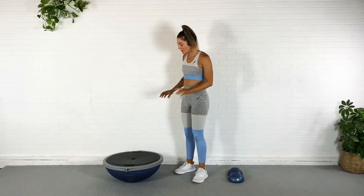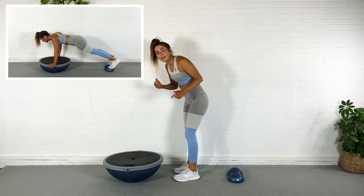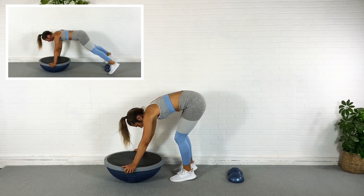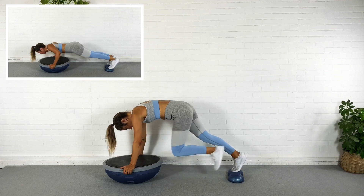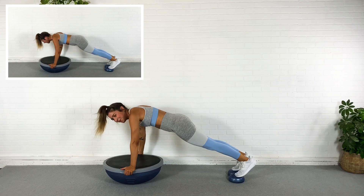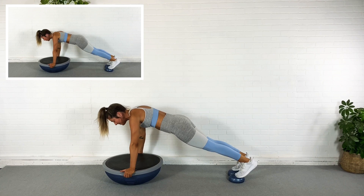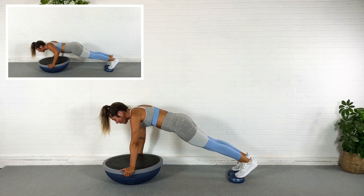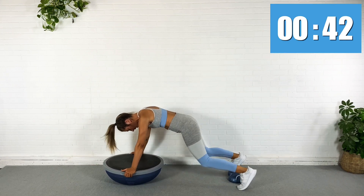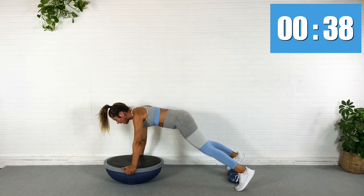Okay friends, we're going to start with the BOSU flipped. I'm going to start with a plank. I'm going to do a push-up and a plank jack. Just follow along. Watch here in that little corner. By the way, I totally have a broken toe right now and it is not fun. I'm going to put those toes on the BOSU. I'm going to lower down into a push-up in 3, 2, 1. Here we go. Lower down. Back up. I'm going to hop the toes off. Back on. Lower down again. Off. On.